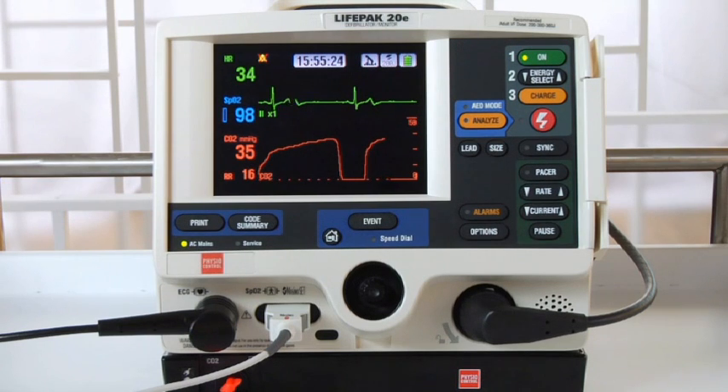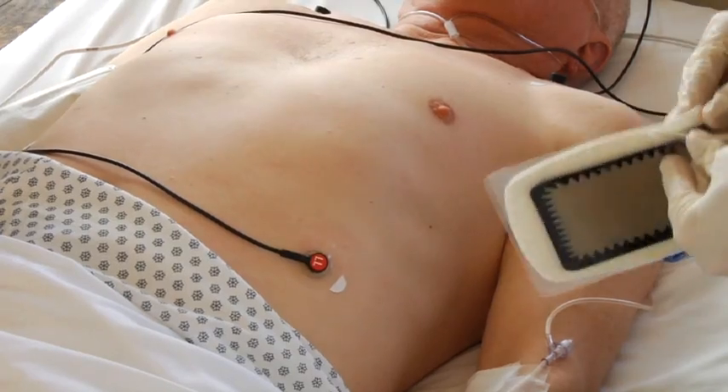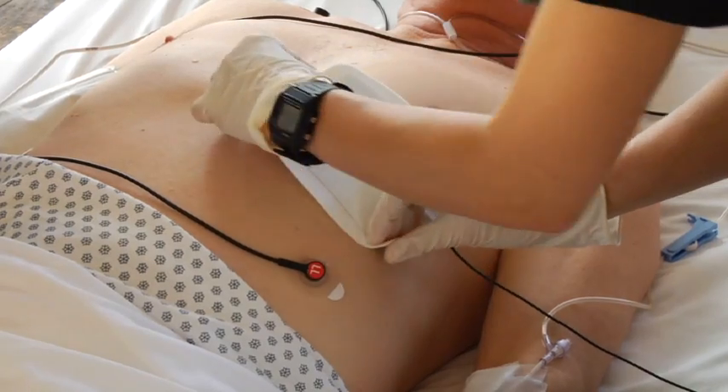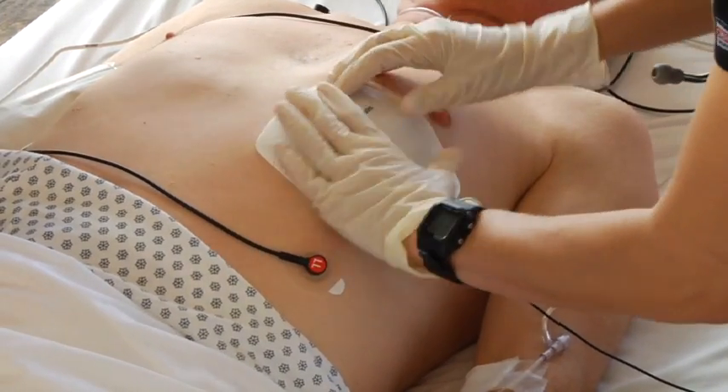We have the ECG leads on and lead two is displayed. Now we'll place the therapy electrodes. We'll use anterior-posterior here — you can use either the anterior-lateral or anterior-posterior position. Place the electrode with the heart icon over the left precordium, just below the nipple. It's important to put the electrode with the heart here rather than on the back.